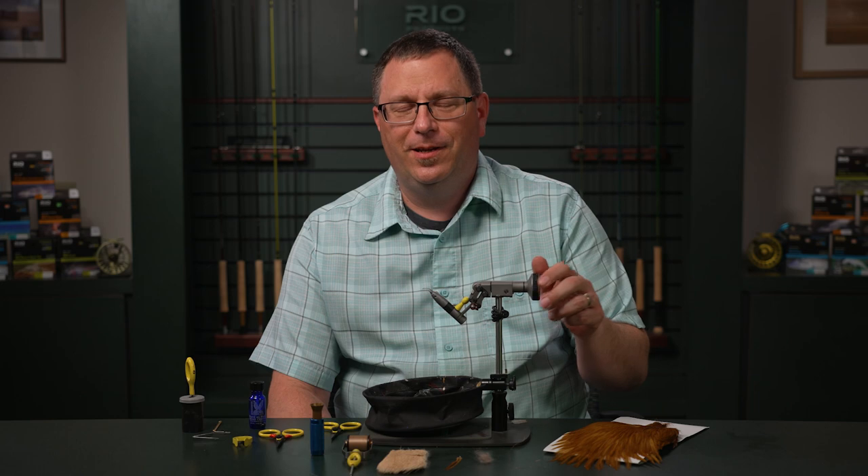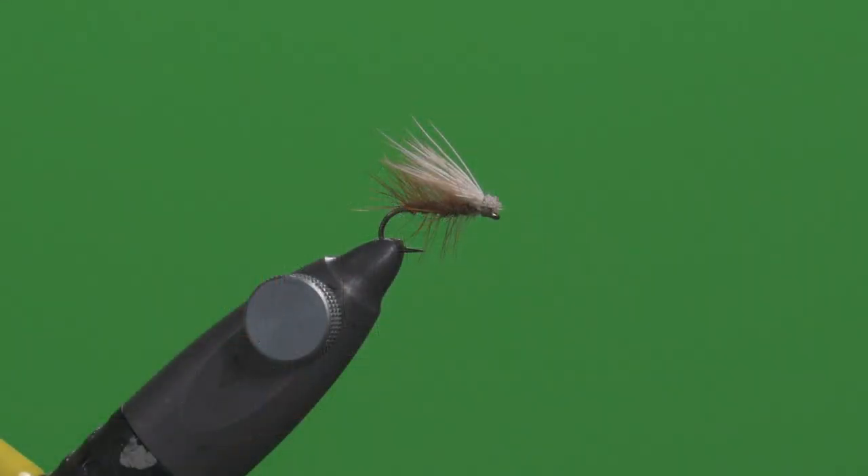Hi, this is Patrick Kilby with Rio Products. Welcome to another series in our Rio Tying the Fly. Up next, we have the Elk Hair Caddis.